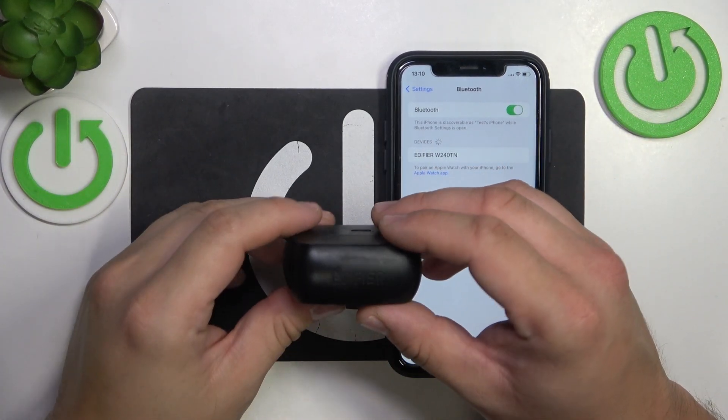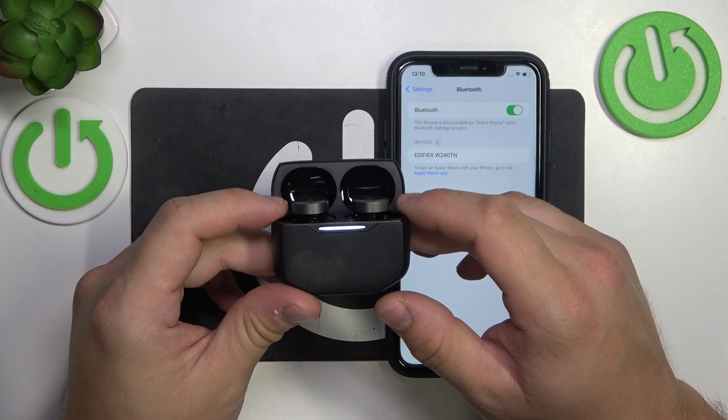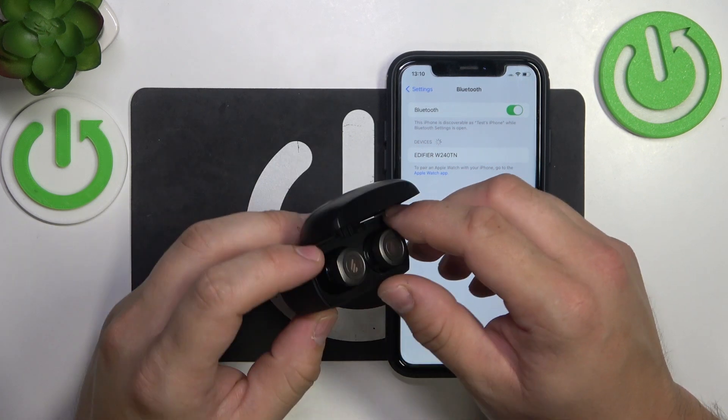Hello, in front of me I've got the Defyre 240TN. In this video I'll show you how to perform a soft reset of your earbuds.